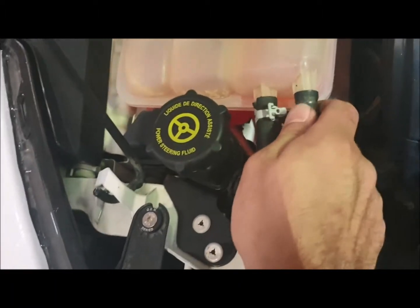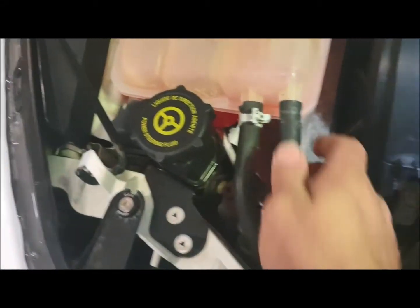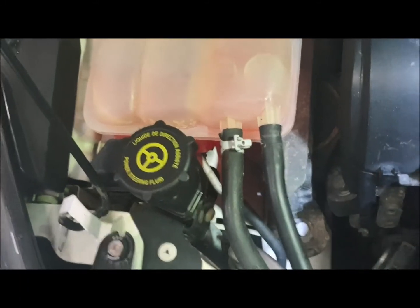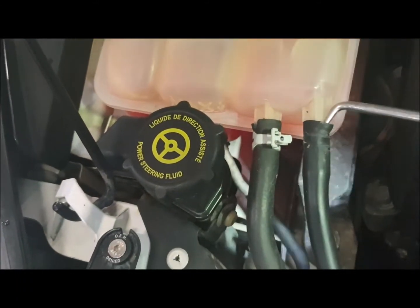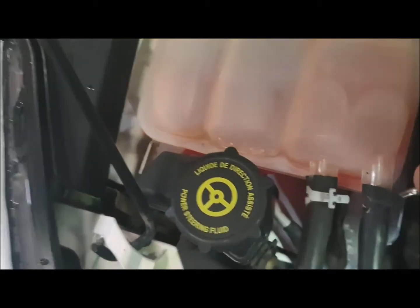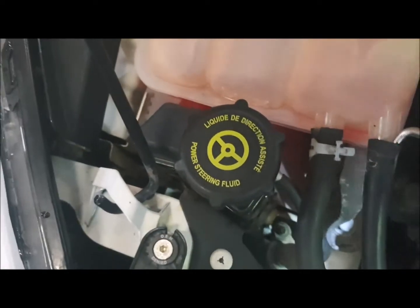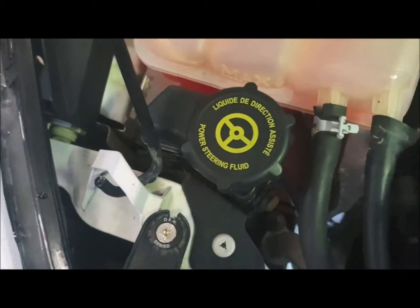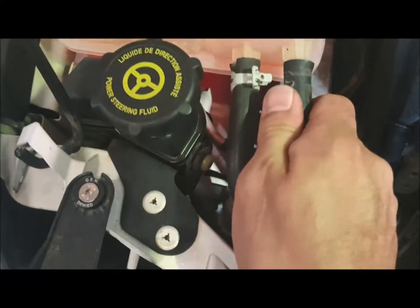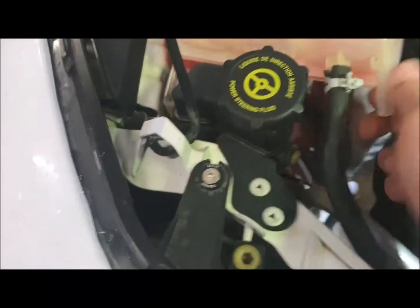The seal pick is to break the seal — you can rotate it. A lot of people just try to pull on it and end up snapping the end bit off. I find it's best to just get the seal pick in, work it around, and that'll break the seal a bit, which makes your life 10 times easier. There you go — slides off.